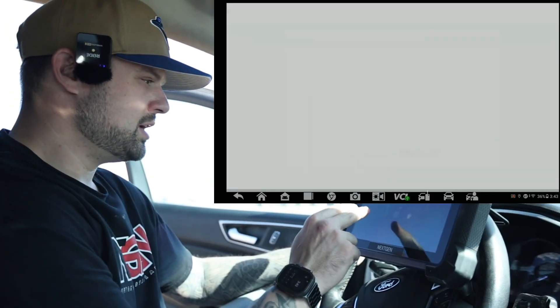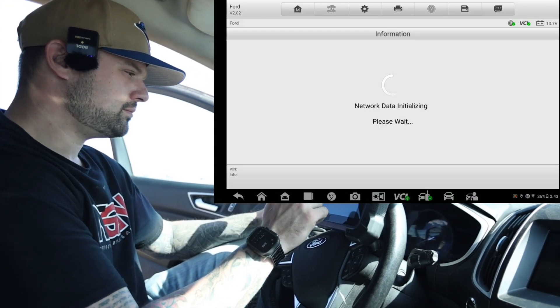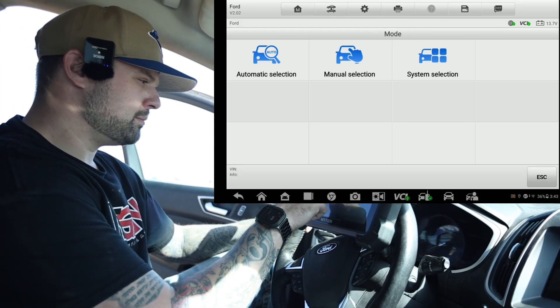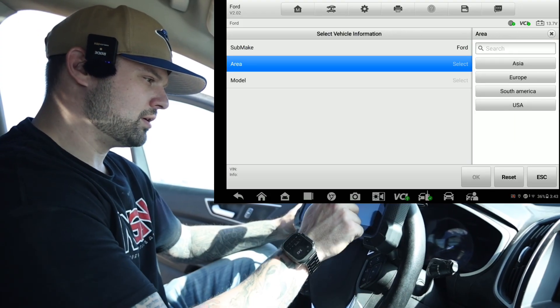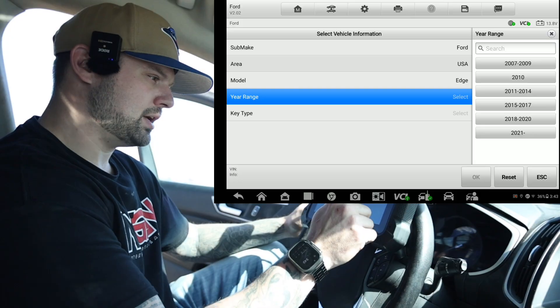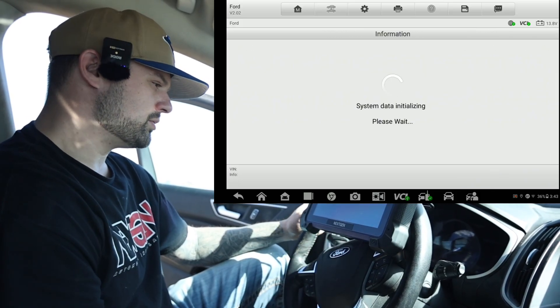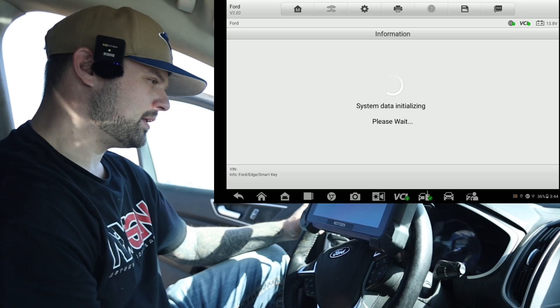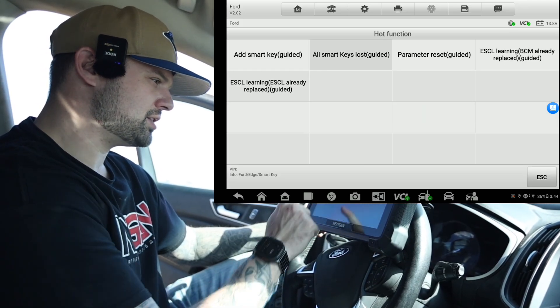Now we're going to jump into it. Emo, Ford, manual selection, Ford — we're in the USA. This is an Edge and it is a 2018 to 2020. It already knows it's a smart key. Bot function: all smart keys lost.